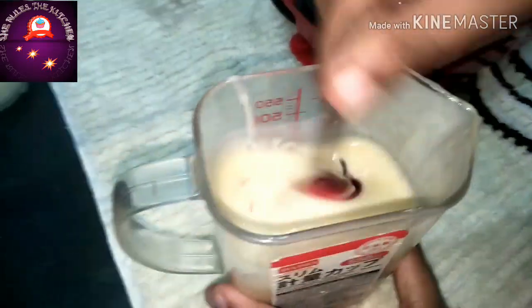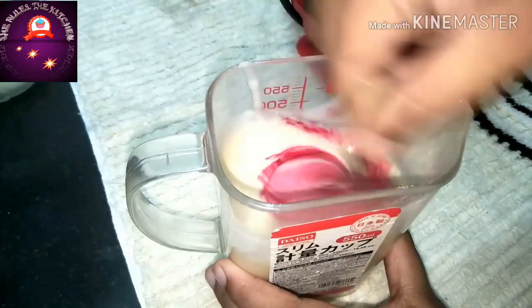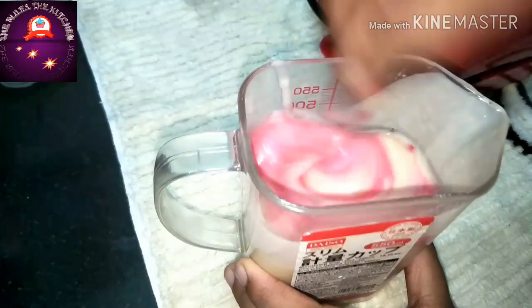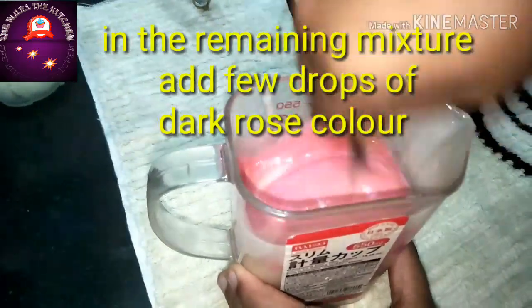In the remaining mixture, I have added a pink color to make red velvet waffles. Give a nice stir until the color fully turns pink.